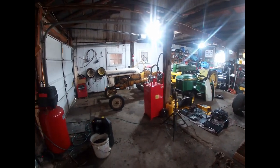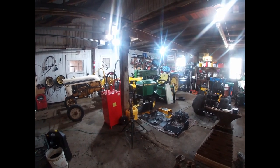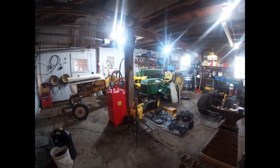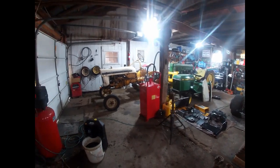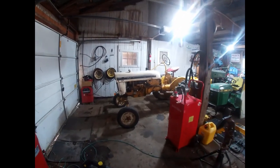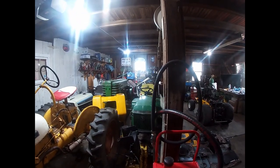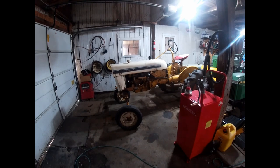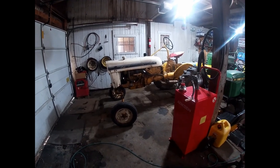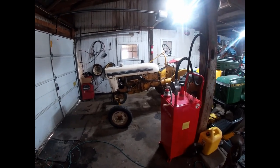I'd like to spend the rest of the video going over the plans I have for this year and just for the future in general. As you can see, I've taken on a lot of projects. I've got the International Cub here — I have the carburetor off of that, still sitting in pieces on my workbench. I got an ultrasonic cleaner as a Christmas gift. When I get done with the 2072, my next project is getting the carburetor cleaned, put back together, and getting this tractor running again. Then I want to get it out of here, so this will be for sale come spring.